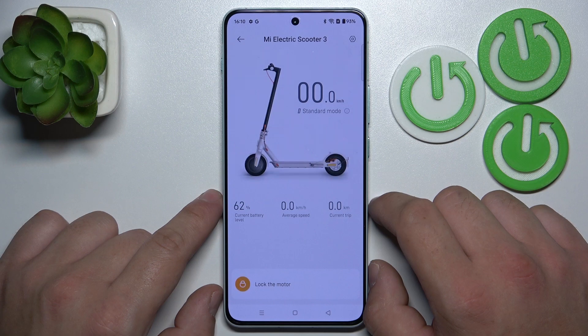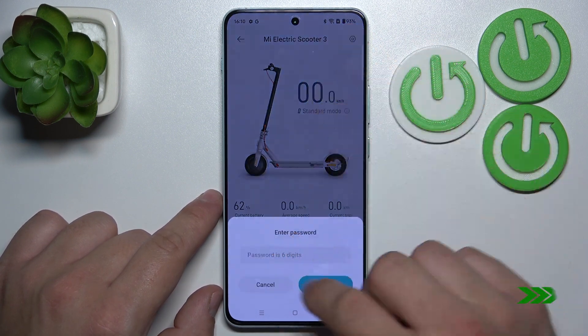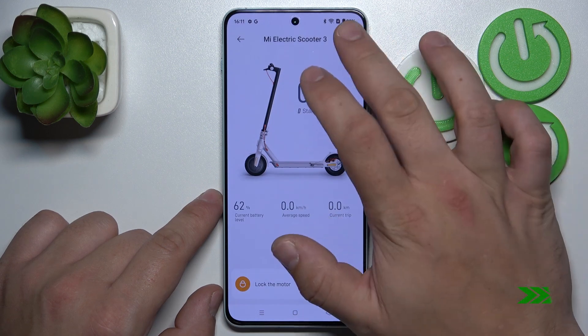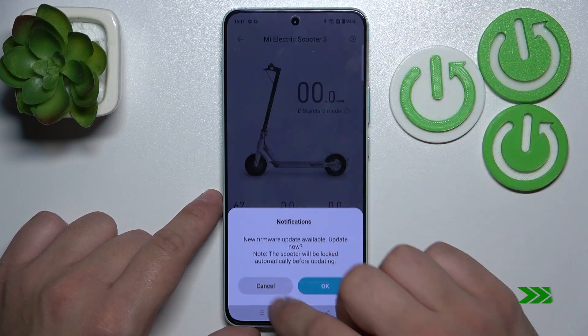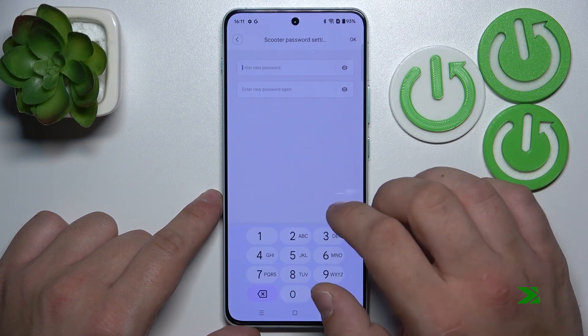To remove the password, again go to app settings. And it's done.